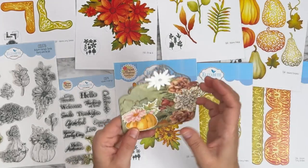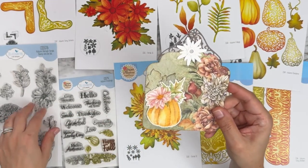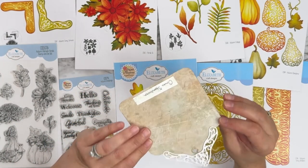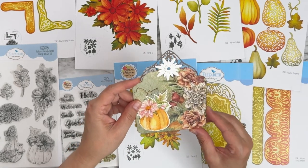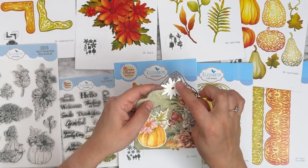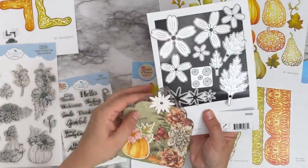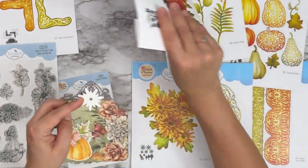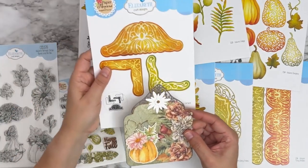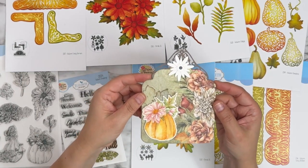This one is from Anita — oh my goodness, no-line coloring! It's gorgeous. Stamped and die cut from Autumn Harvest Florals. She used the calyx set from Florals 31 layered in white, and then one of the decorative corners to give it a more elegant finish to the tag. Gorgeous piece.